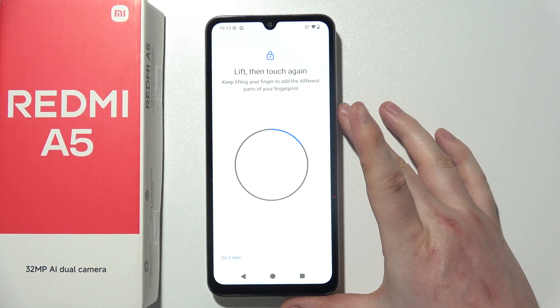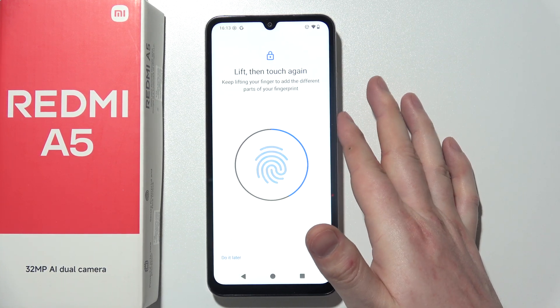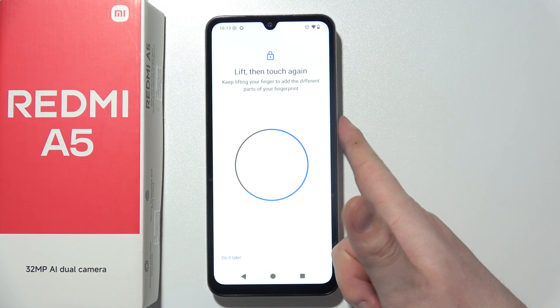You will need to keep tapping on it with your finger, trying different directions. The circle will fill up, and when it's fully filled, that means your fingerprint is set up.